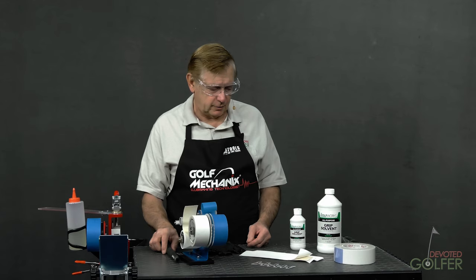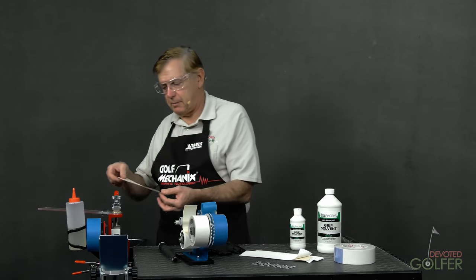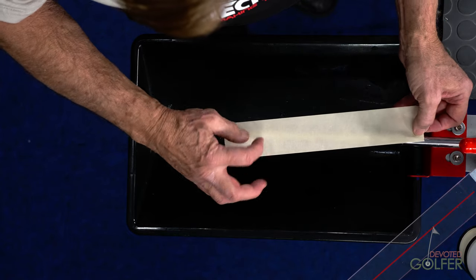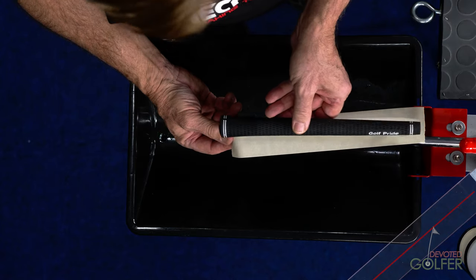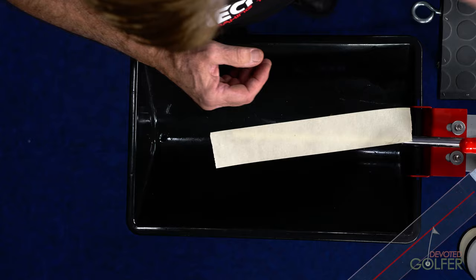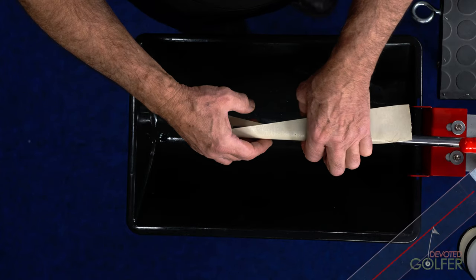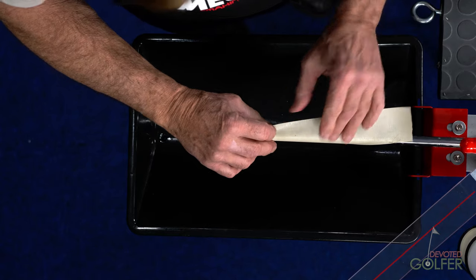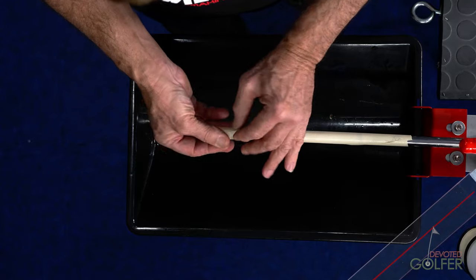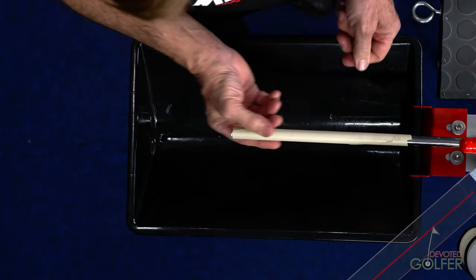Let's look at the process. I meter out my tape — remember, I put the tape on diagonally, so I'll do that again. I stick it on the shaft, then do a quick check with the grip to make sure the tape isn't sticking out over the end. It would in this case, so I pull it up a bit. Just like before, I'm corkscrewing the tape on to deal with taper, then tucking the excess tape into the back of the shaft to form a seal so moisture can't get in.